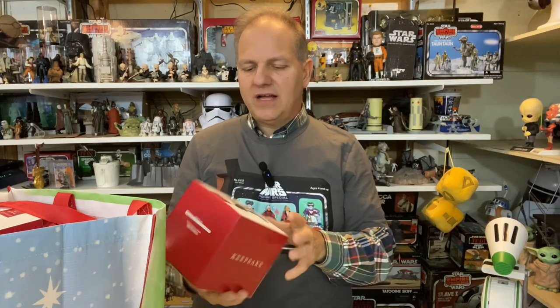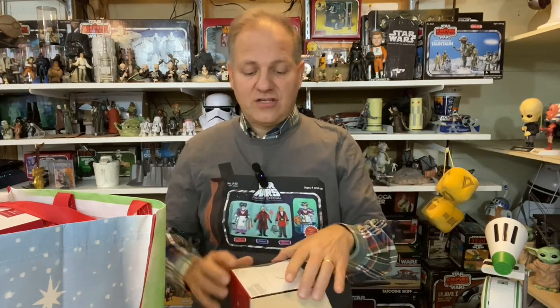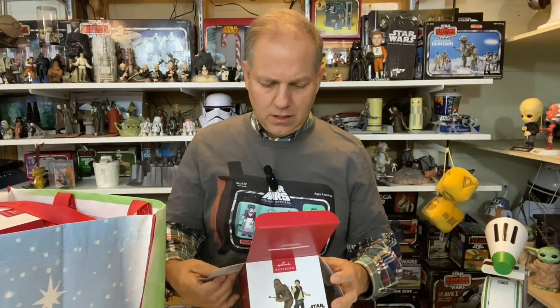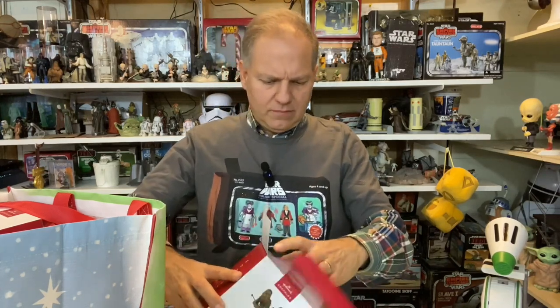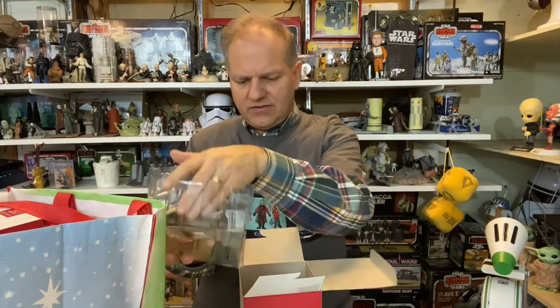This is the New Hope Collection Keepsakes — Han and Chewie. This actually goes up on the tree as a pack that goes... oh. It's broken! Oh my goodness, I'm a little shocked.